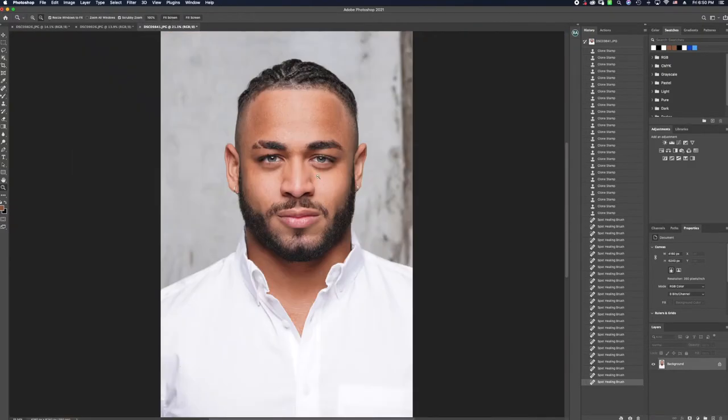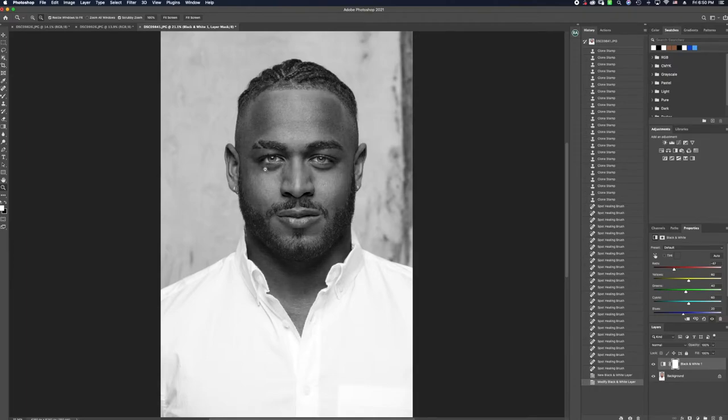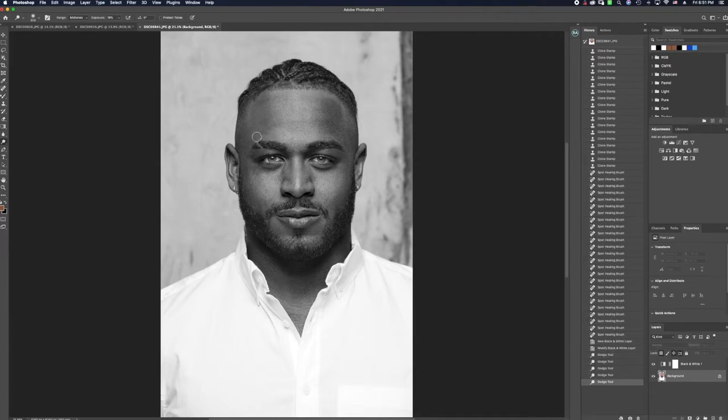My next process is a little bit of dodge and burning. I'm going to turn my image black and white in the adjustments layer and pull my blacks all the way down so it personifies everything I want to correct — like the under eyes and forehead, but still leaving them natural. Then I'll click back on my background layer, go in with my dodge tool, and lightly brush over these areas to start blending them in, still keeping a little bit of contrast and contour while making it look more cohesive. Then I'll drop down and do the same with the under eyes.